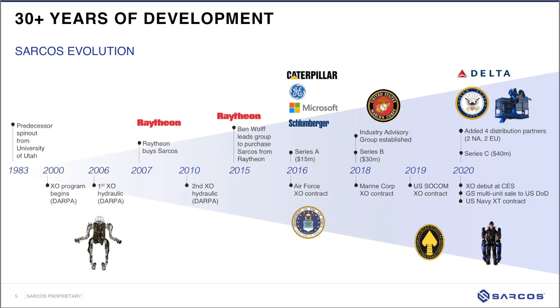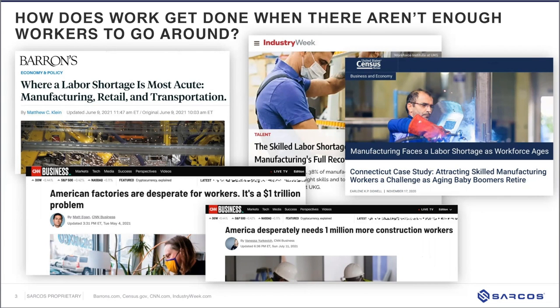One of the key tenets of what Sarcos is doing is opening the aperture of the workforce — enabling people who weren't previously able to do heavy lifting jobs to do them, whether smaller-statured males or females. The robots are equalizing the workforce, allowing more people to either enter the workforce and do these jobs, or allowing existing workers to do the job for a longer period of time because there's less impact and fatigue to their body.